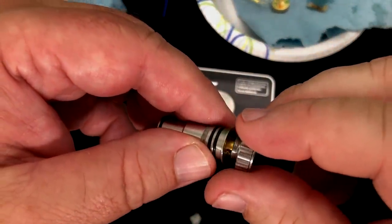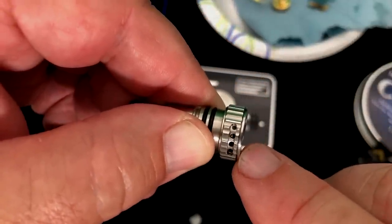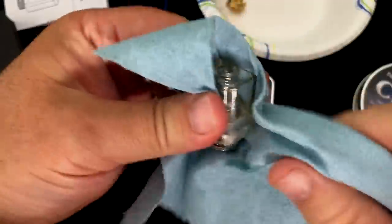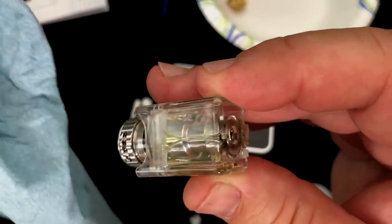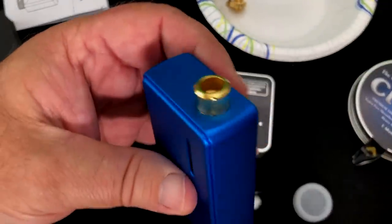Then we'll just remove this from the ohm reader — getting real juicy here, so I just like to wipe it down just in case. Usually I'll go wash this stuff off afterwards because it'll be juicy. Make sure your hands are nice and dry and clean before you put this on, because this part is going to be on the outside of the tank. The airflow has big to small holes — I like it all the way open. You just shove it in there just like that, it's press fit. Then that goes back inside like that, and you can pop this up right here to fill it — just fill it right there. Once you get it all filled up, pop that back on and you are good to go.